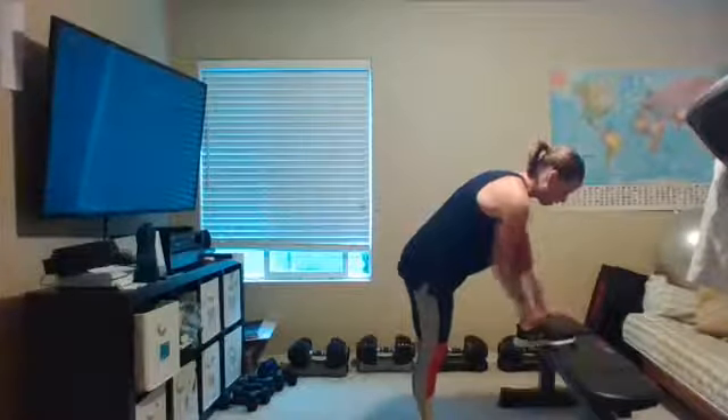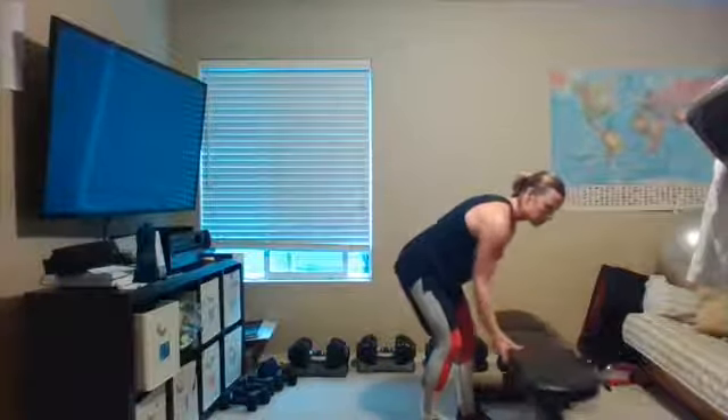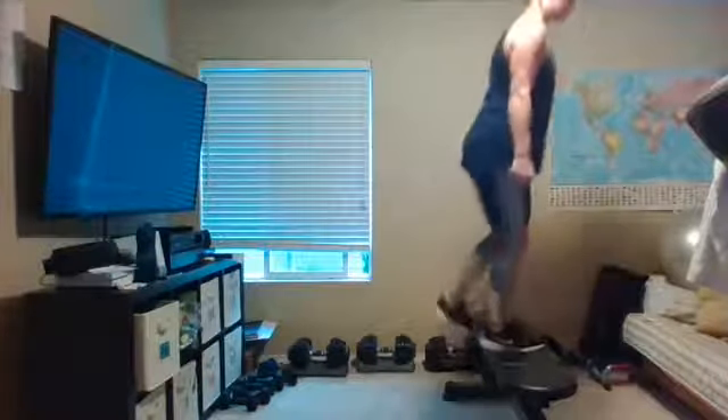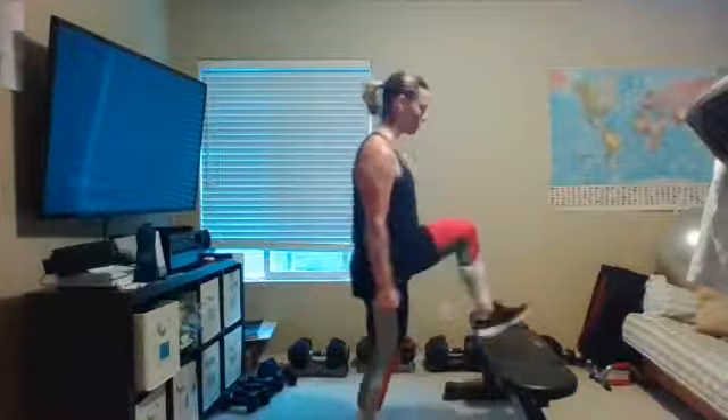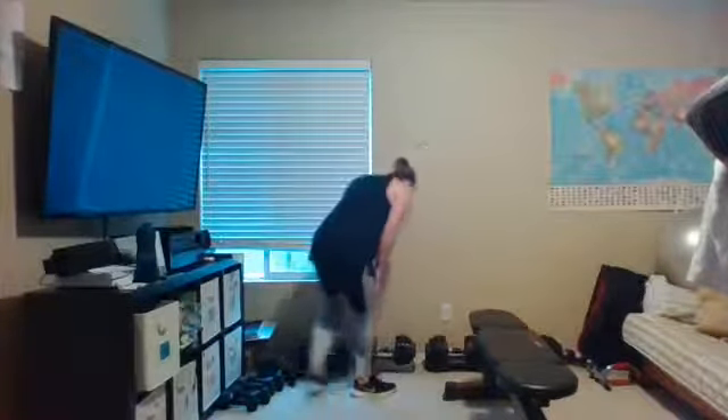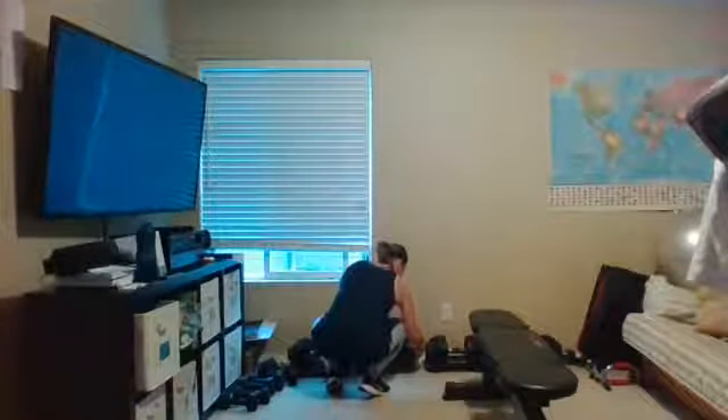Alright, step-ups. If you're holding weights, they're right at your side. We're going to alternate every other leg. Standing nice and tall, make sure your entire foot is on that bench or step. If you don't have any raised surface, do a reverse lunge with a knee drive — about eight on one side, switch to eight on the other. Grab whatever weight you're going to use for this. Here we go!